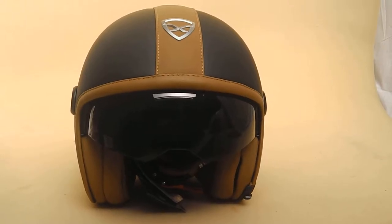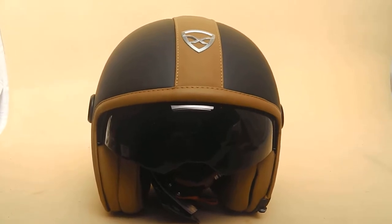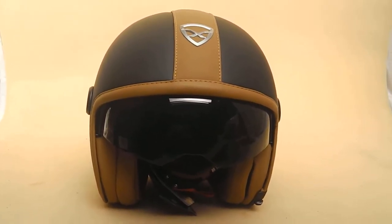Hi, this is Mike from NexminusHelmets.co.uk. Very, very cool helmet here — the X70 Core in Black Mat and Camel.